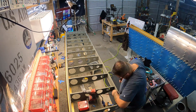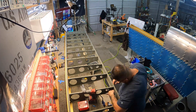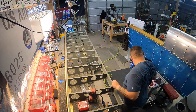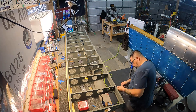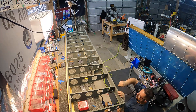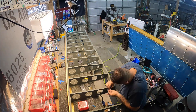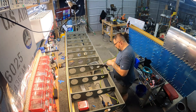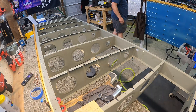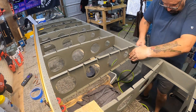All that entails is center-punching the top of the rivet, drilling just deep enough to get through the head, then using a punch the same diameter to work it around and pop the head off. Then you push or pry the rest of the tail out the other side, make sure the holes are clean, and put the new rivets in the right way.